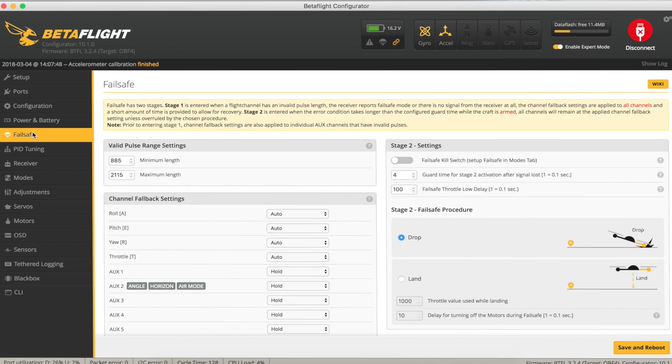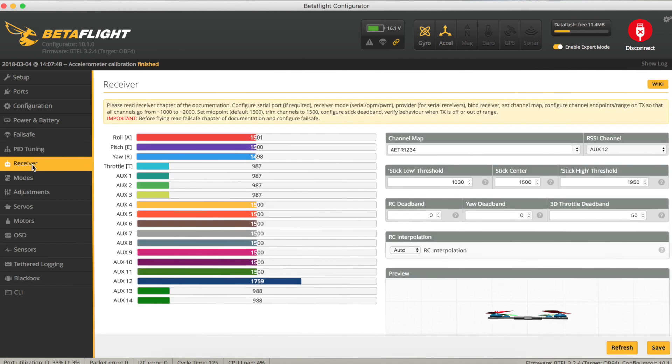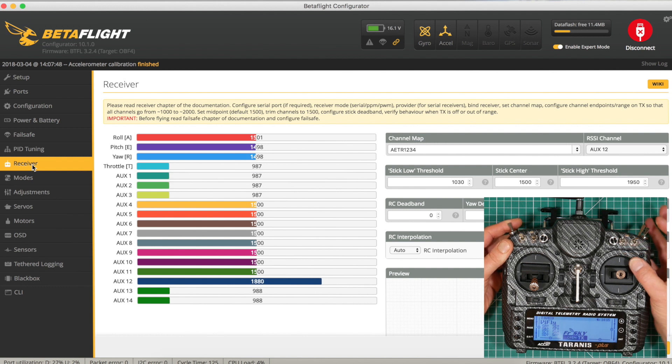Let's check failsafe — that is set to drop, so that matches what we set on the transmitter. So if we lose a signal we'll just drop out of the sky, which is exactly what we need. The PID tuning rates look a bit low for me but we'll check out what this is like in our maiden flight. So let's have a look at the receiver — we've got throttle, yaw, pitch and roll. We've got AUX1 which we're going to use for arming, AUX2 for our flight mode, and AUX3 for our buzzer. Nice and simple.